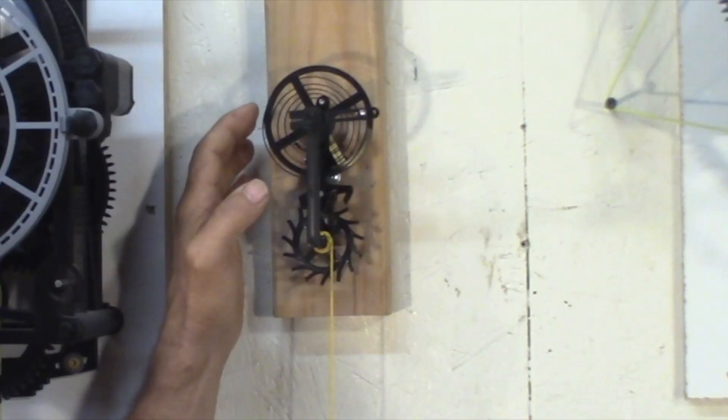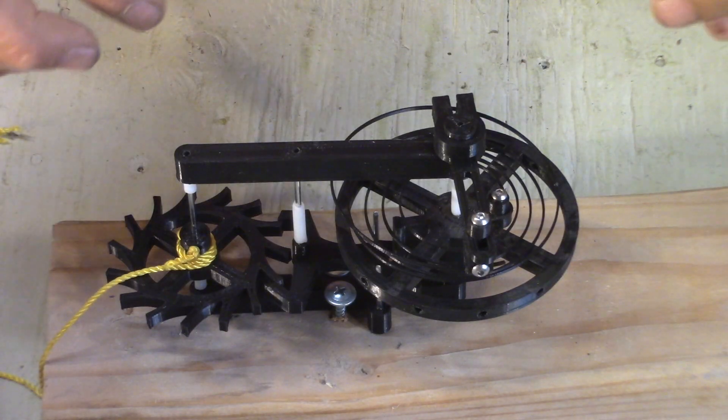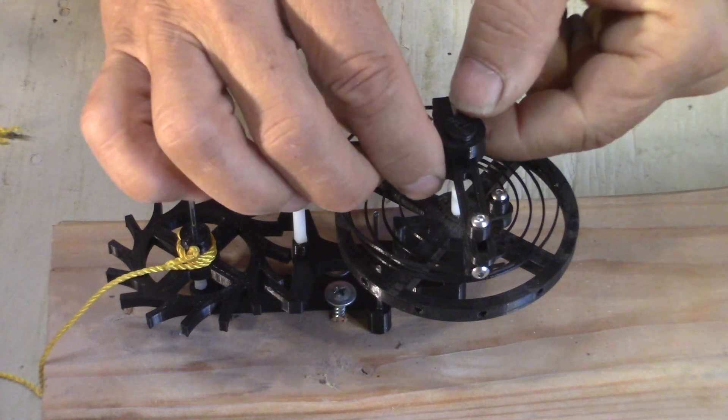So I'm pretty much done with my watch clock. I made this little experimental escapement. So these are the parts of this toy escapement.